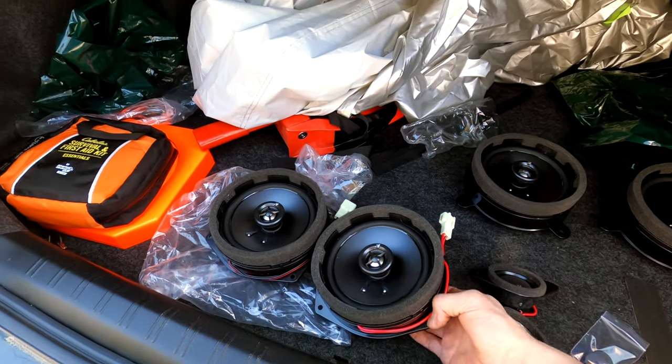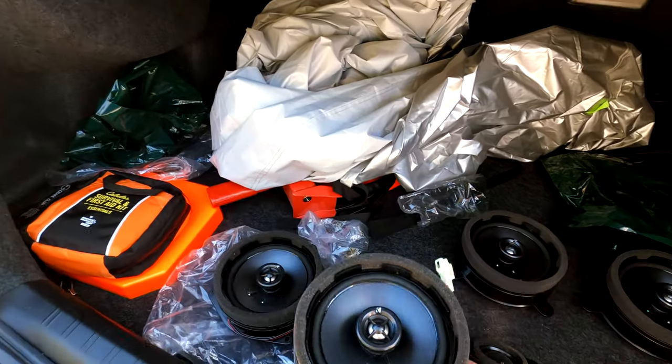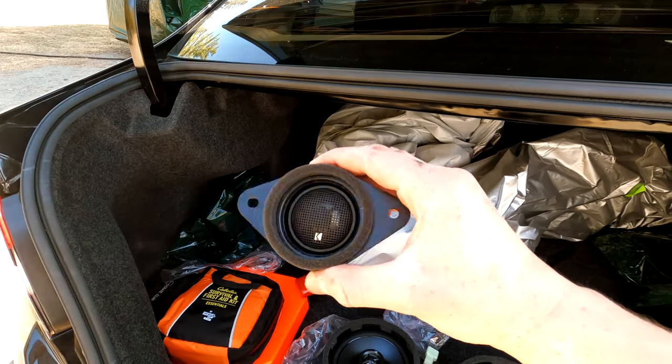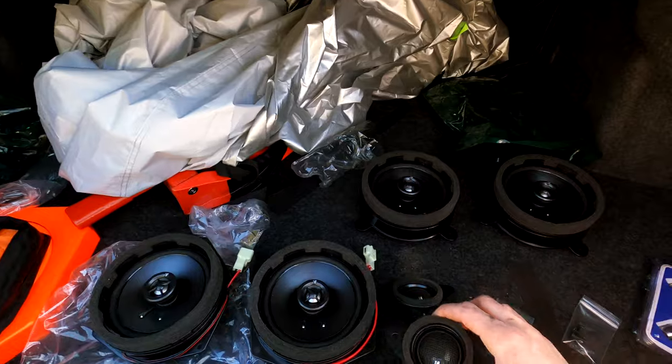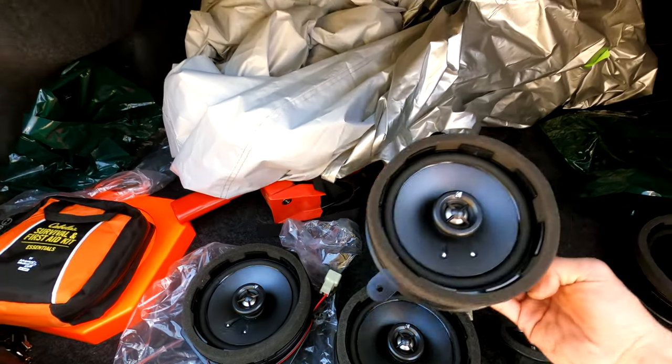Everything with the car right now is black and red and burgundy, so I think it's going to look really good. I also got some new speakers for the car — Subaru makes a plug-and-play Kicker upgraded speaker set that I went ahead and installed.